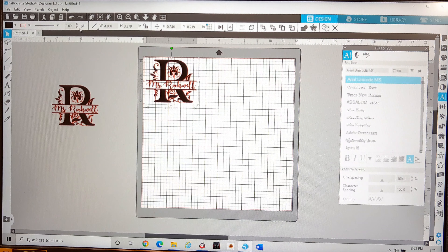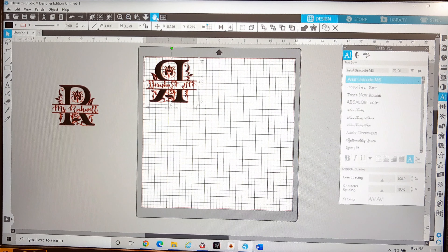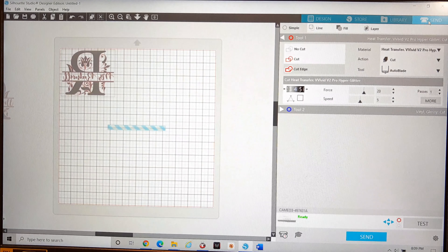Since this is going to be heat transfer vinyl, I'm going to go ahead and mirror it — flip it backwards — because when you cut heat transfer vinyl you cut it backwards so that when you iron or heat it onto the substrate, in this case a tile, it is facing the correct side up.